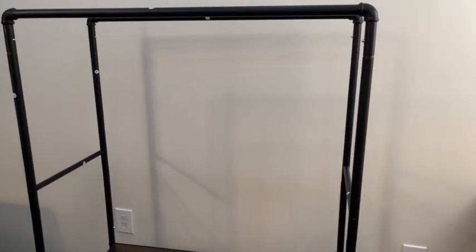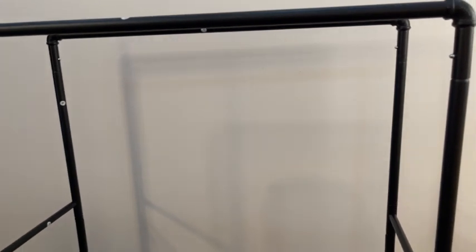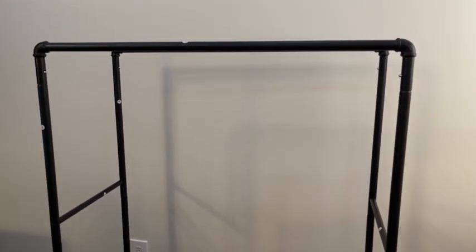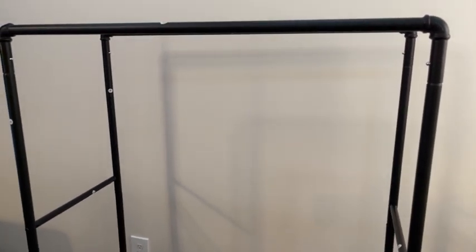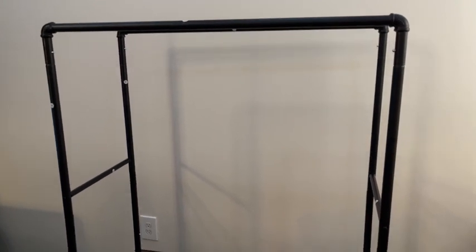So you do have some playroom there. If you have some taller dresses or pants you wanted to hang, you could make it go a little bit higher. Or if it's just tops and pants folded over a hanger that don't need to be so tall, you could keep it a little bit lower.